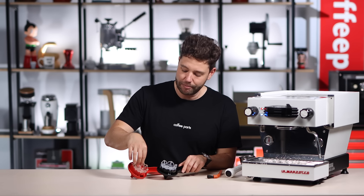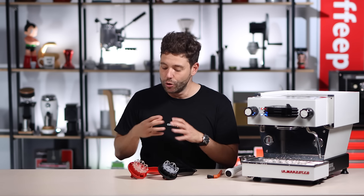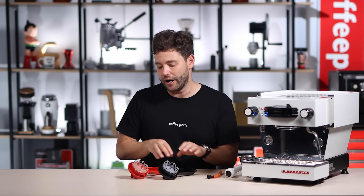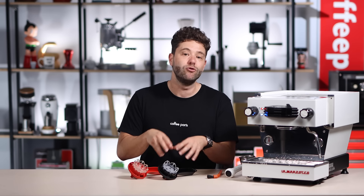The silicone membranes are made to be replaceable — you can buy spares and it's super easy to replace. Just bear in mind if you have a V1 brush you need to buy the V1 membranes, and if you've got a V2 brush the V2 membranes. With the new format, one brush can now do multiple different styles of group heads, which has made the brush a lot more robust.